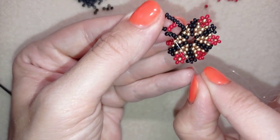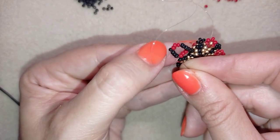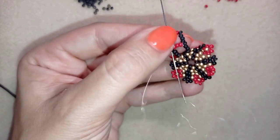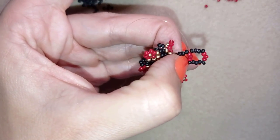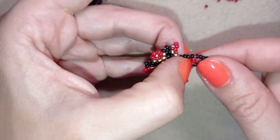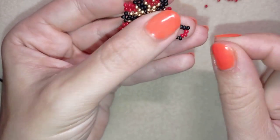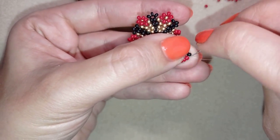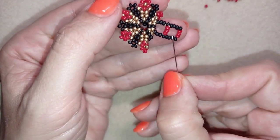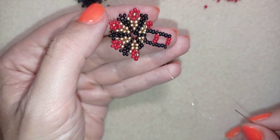Then go from this side of this black bead and through these four in this direction, and pull. I'm going to repeat this step and this step until I have a ring band that's long enough to wrap around my finger.